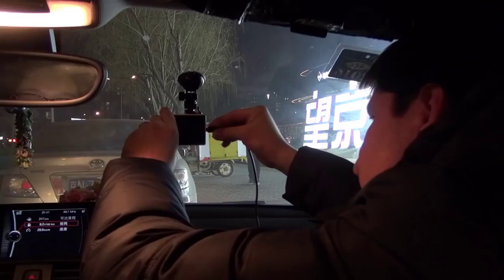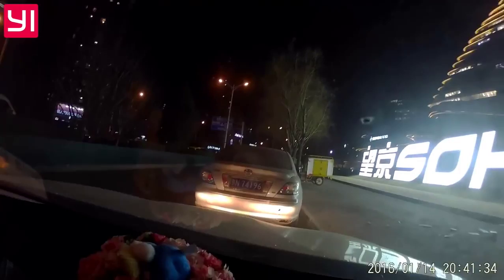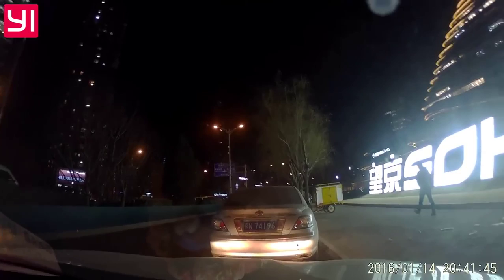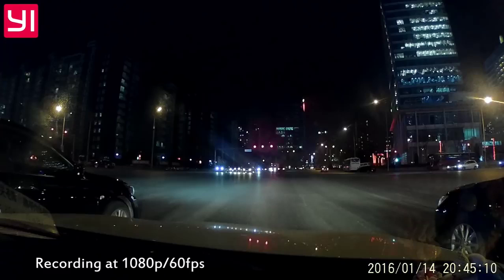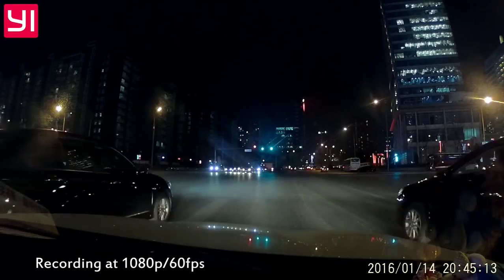Let's check the angle — that's too low. Need to tilt it around a bit. Okay, good. Just like that. Let's wash the window first before we go. Okay, it's fine.